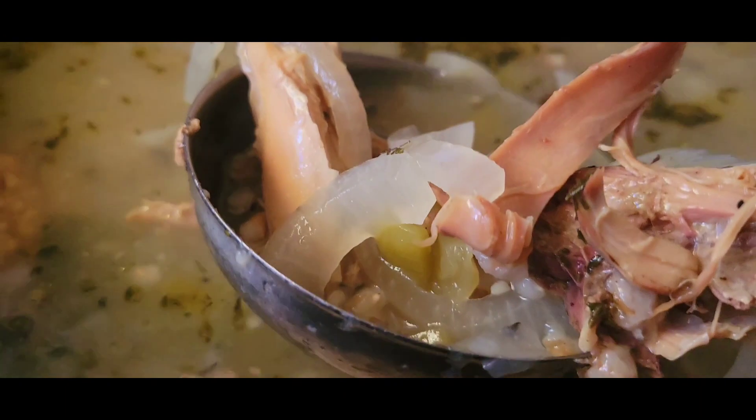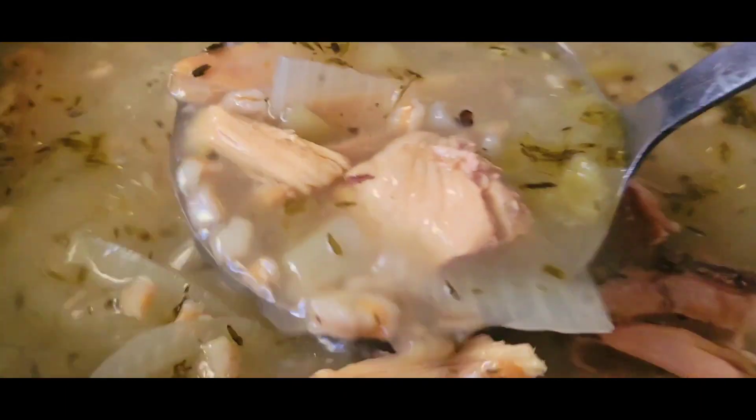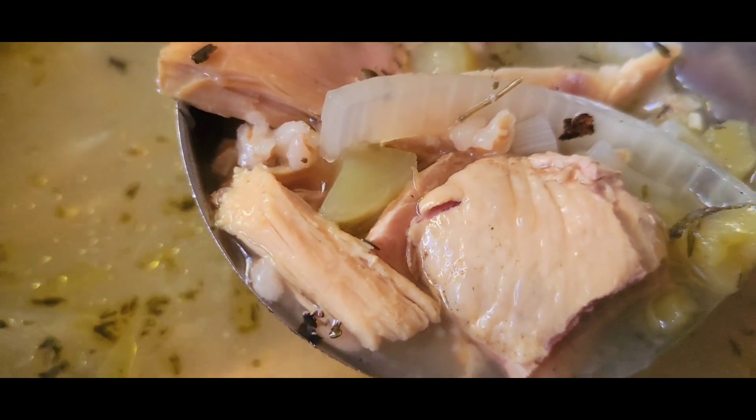The soup turned out really great, mashallah. You can see the farro in there, how it kind of opens up — don't put too much in there. It kind of looks like barley.